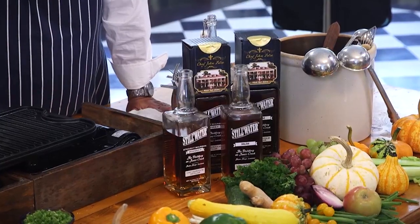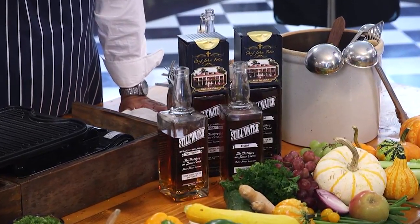Ladies and gentlemen, boys and girls, children of all ages — we are back on a very special edition of Stirrin' It Up, because tomorrow is the day that has been in the works for years. Your bourbon and your rum go on sale here at White Oak.